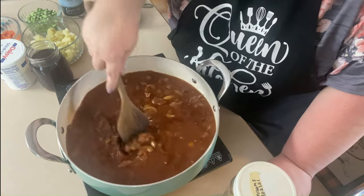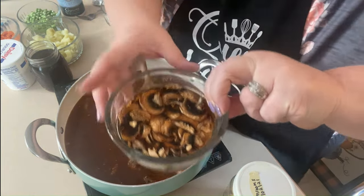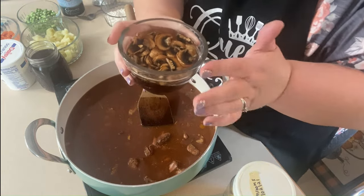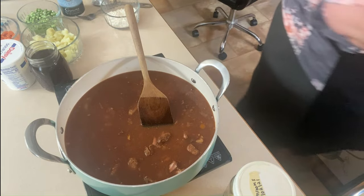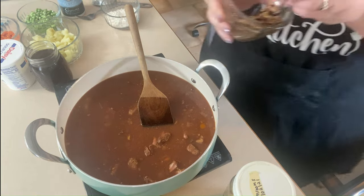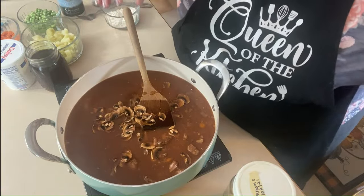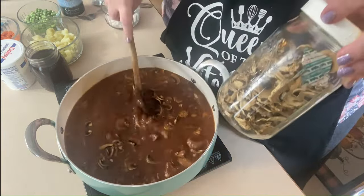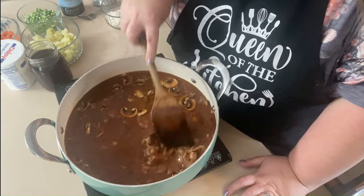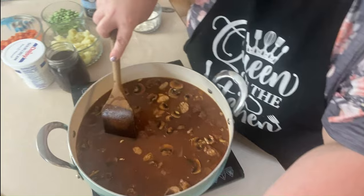If that's something you decide to do, I would definitely go ahead and rehydrate them first. I actually wanted a few more mushrooms in this, so I rehydrated some and I'm going to put them in there. I'm not going to add that broth or the water I soaked them in, because I'm going to add some more beef broth instead. The reason I wouldn't put them in dry is that it may change things up enough to alter the recipe — they may soak up too much of the broth as they rehydrate, and you don't want any of those things happening.